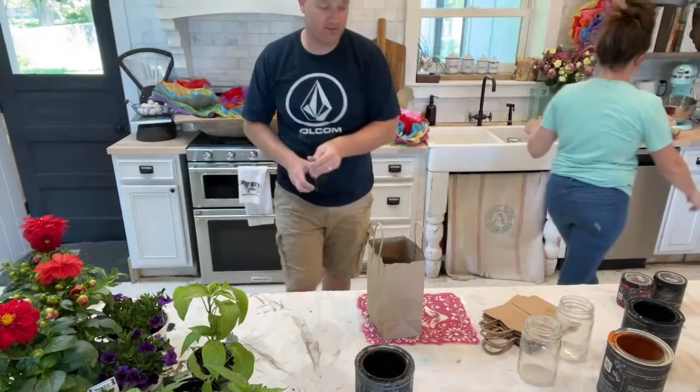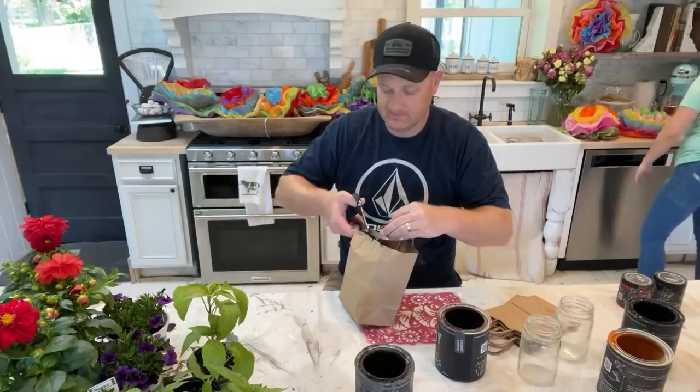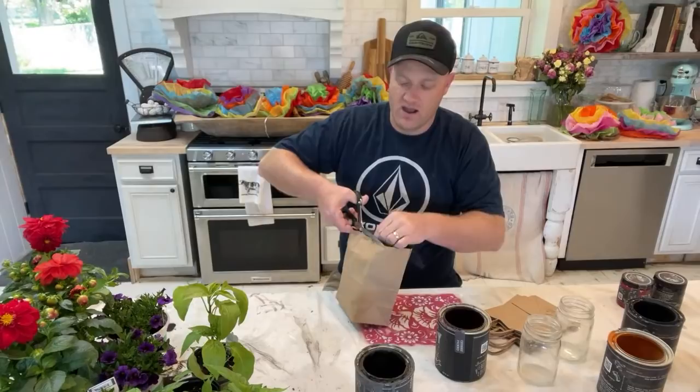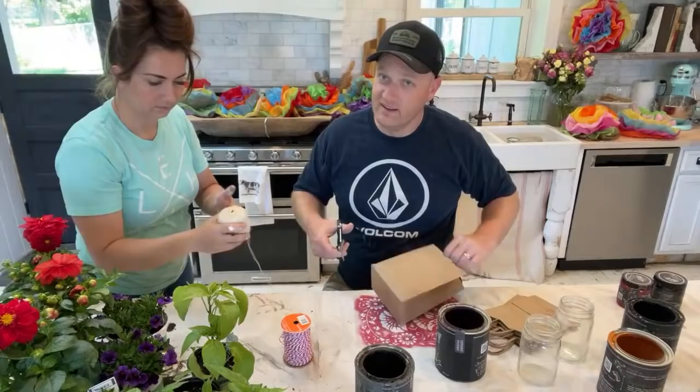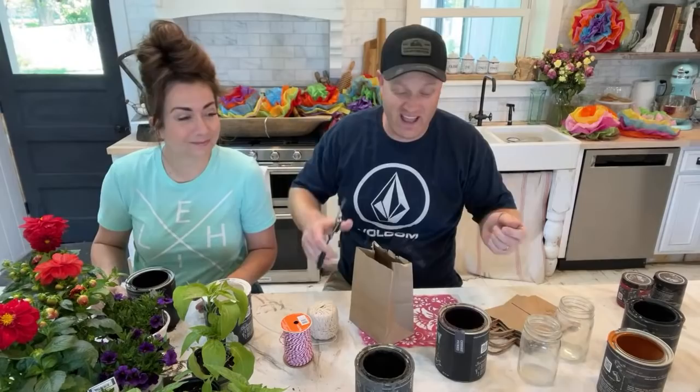You know how some people hide snacks randomly throughout the house? We hide crafting supplies randomly throughout the house. We recently discovered that Jamie's mom hides treats she wants in her room because she's worried the kids are going to eat them all — and the kids have discovered that Grandma has the special treats in her nightstand, so they're not really hidden anymore.